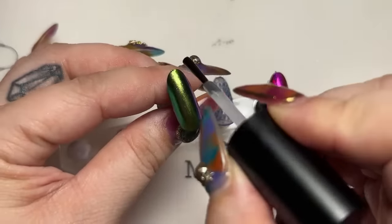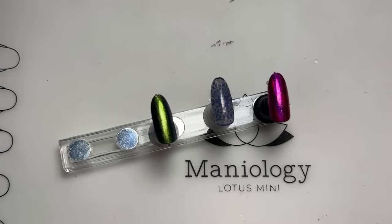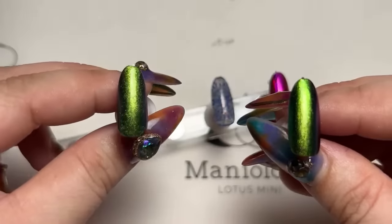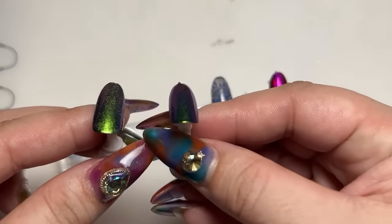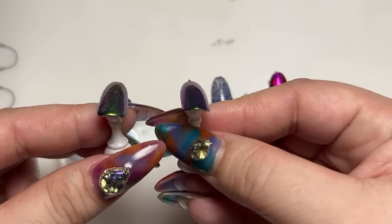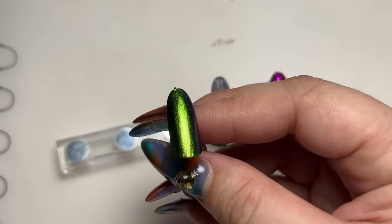Now we're going to take our aqua topper and apply it over the chrome powder design. I'll just go at it a couple of times and it still looks good. Let me show you the difference: the one on the left used the speed dry — do you see how grainy it looks? This is using the aqua topper. If you look at the one on the left it looks really really gritty compared to the design on the right, which is nice and smooth. I'm so happy you all can see the difference.